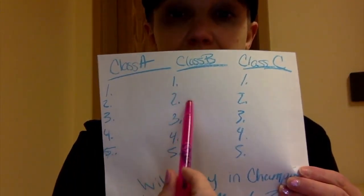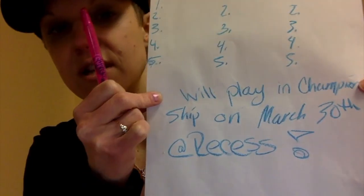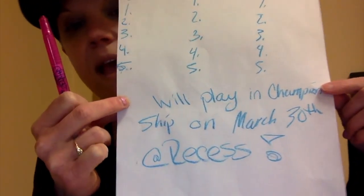We're just going to get as many winners as possible in that class — probably about five rounds. Same thing for the following classes; we'll get maybe four or five winners. Then at the bottom of the poster it will say these students will be playing in a championship game on March 30th at recess time. It really hypes the students up and gets them excited to play and excited to win.